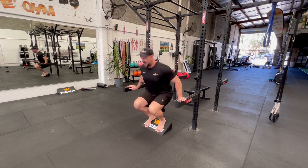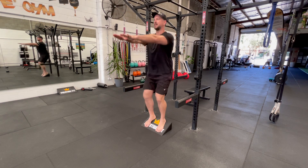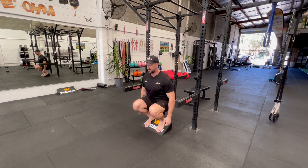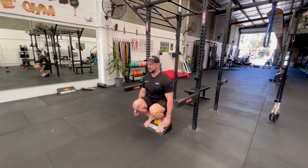The next step after that is to put your arms out, otherwise it's a bit easier. And then obviously progress to normal, and then we can add weight to that, which we'll show you.